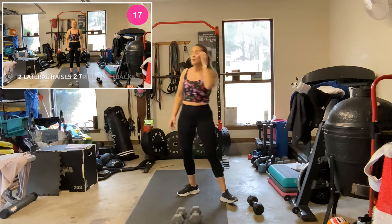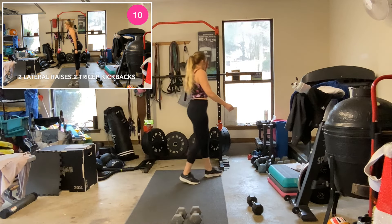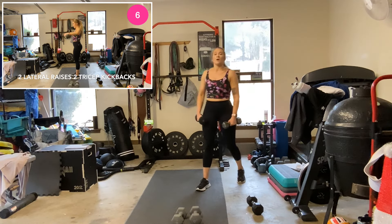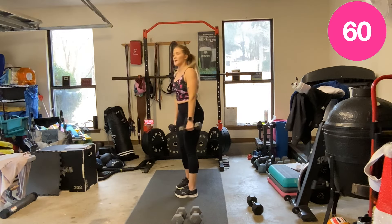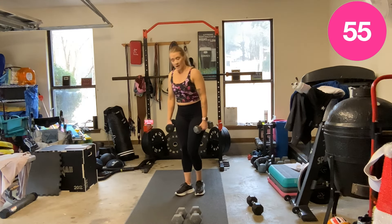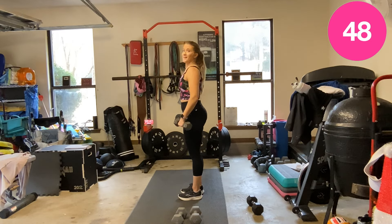Go back to upper body — two lateral raises, then hinge for two tricep kickbacks. So two lateral raises, then hinge and two kickbacks. Stand up, two lateral raises, hinge, pull back one, two. Stand up.